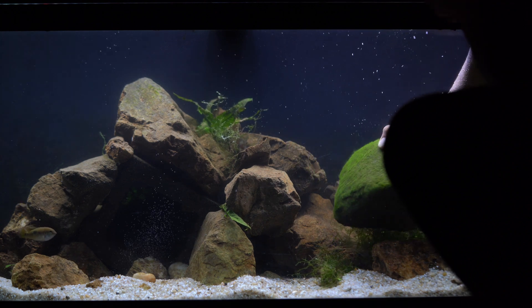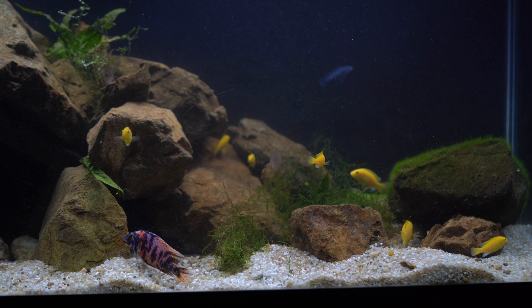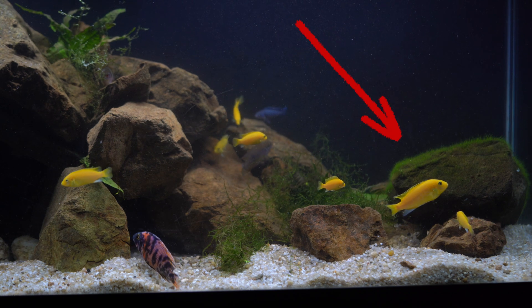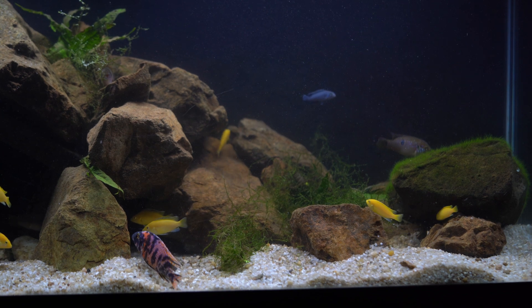My African cichlids love it, and it's what they would primarily eat in the wild. Initially they were afraid because I just added a giant boulder to their aquarium, but these fish are curious and within minutes they realized that it was food and they started to feast.